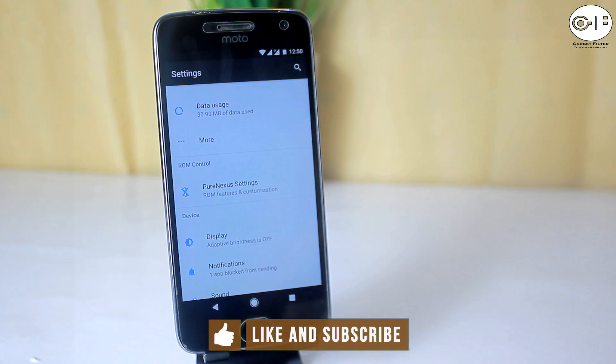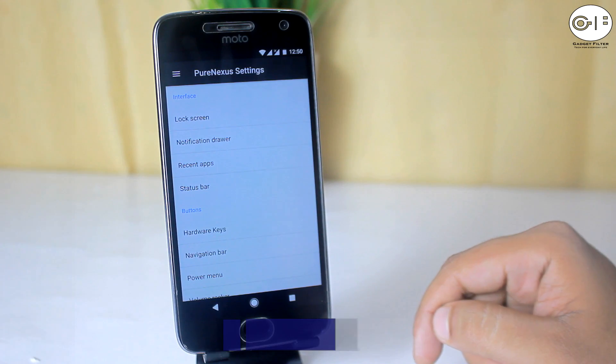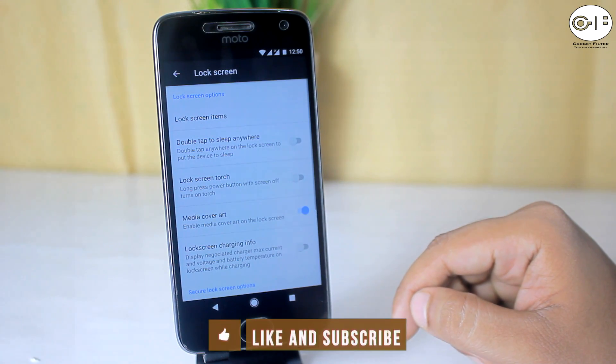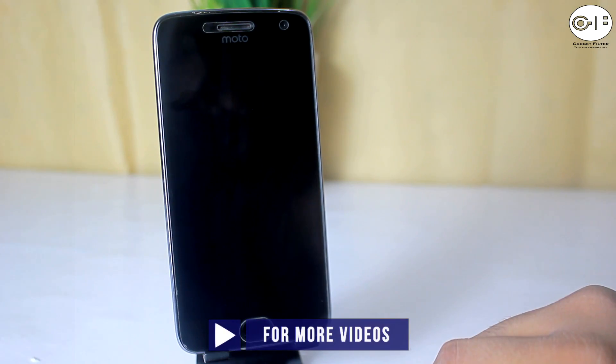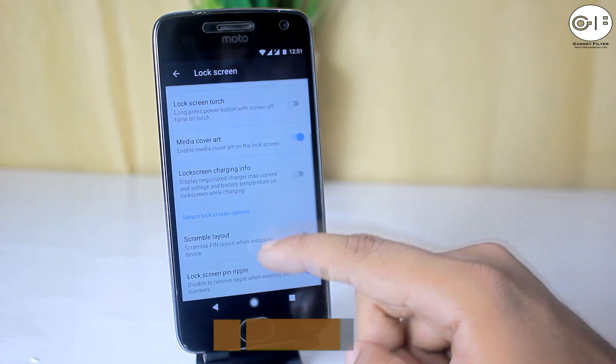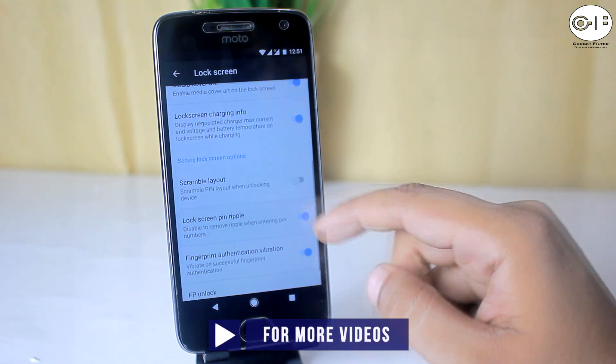In the settings menu, there is a Pure Nexus settings section where you will get all of the tweaks and customization for this ROM. First there is the lock screen, where you can customize lock screen items like double tap anywhere to sleep, long press power for torch, disable lock screen media art, and disable fingerprint sensor vibration.